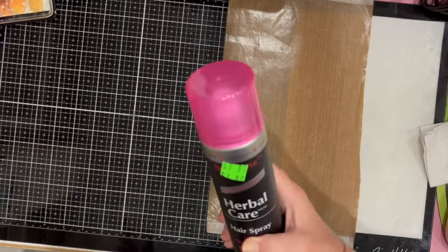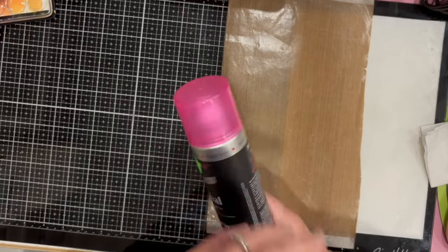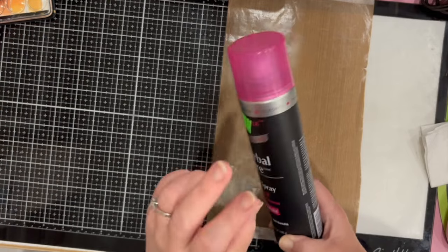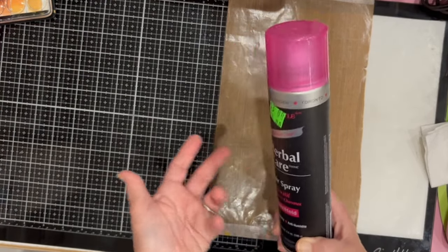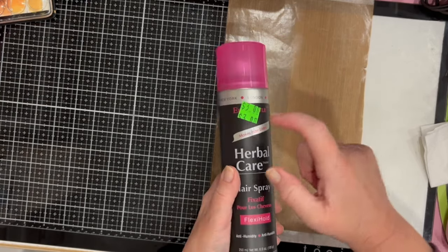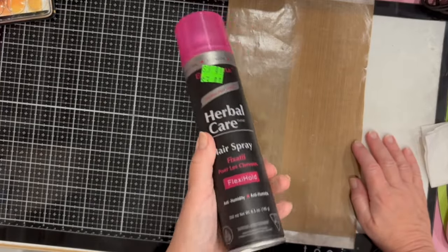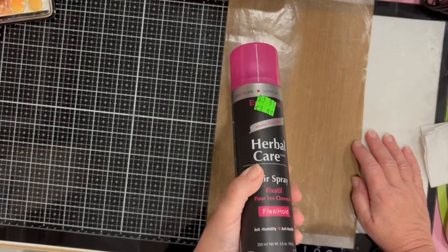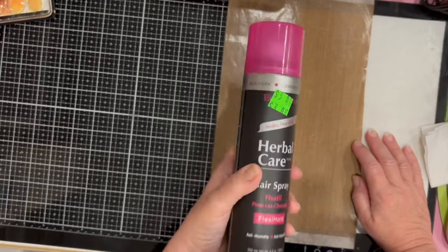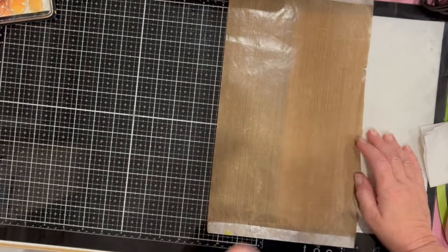I also wanted some hairspray — cheap hairspray from the dollar store — not for my hair but to use as a fixative in my studio. So much for cheap: it's $3! That's twice the price of what stuff is at Dollar Tree in Canada. Why is it $3?